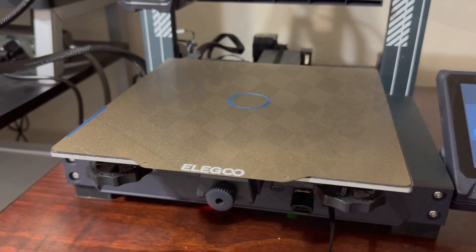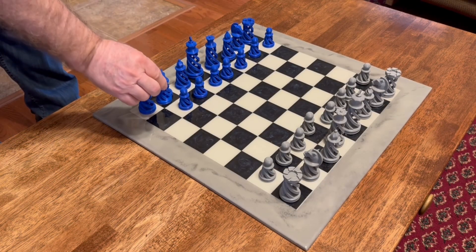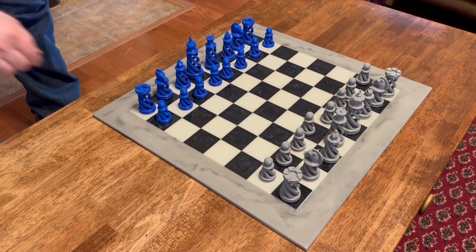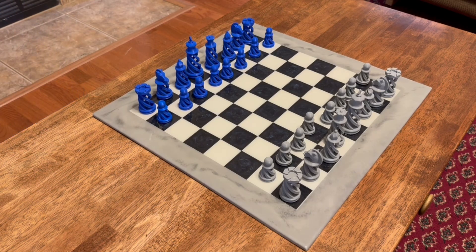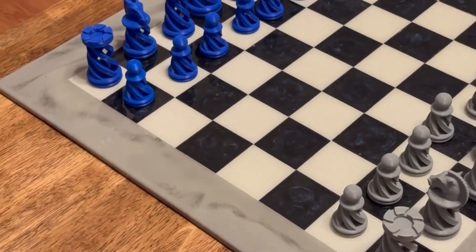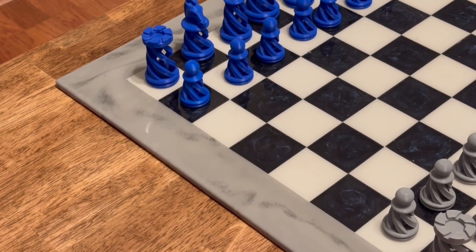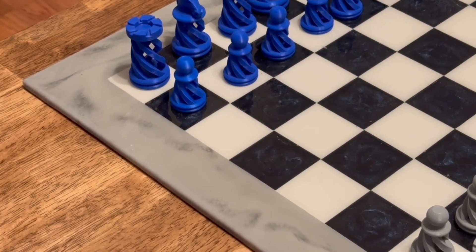Now I'll go back over to the chess board and put this brand new piece on the board, and it was as if it was never missing at all. That way when the kids come back over we'll be ready to play chess again. This really takes the frustration out of the possibility of losing a store-bought set — that frustration is eliminated. If you do lose a piece, just print another one.